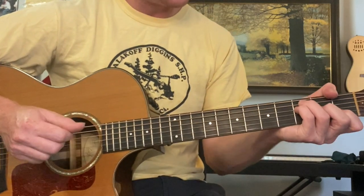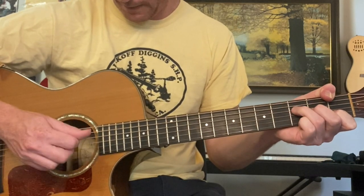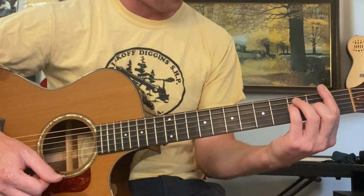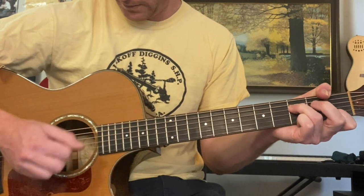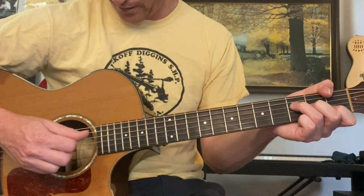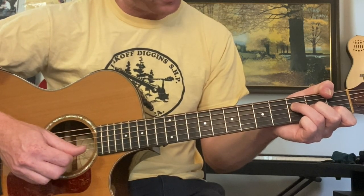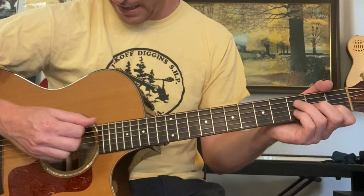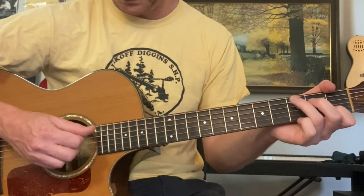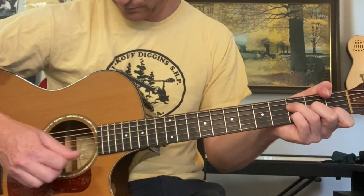Now for the F, we're going to want to do the F with the thumb on the first fret sixth string — this kind of F. Why? Because we want to do fills. If you do a bar chord, it's harder to do fills. I recommend this type of F if you're at the intermediate level. Thumb on the first fret sixth string. Third finger: third fret fourth string. Middle finger: second fret third string. Index: first fret second string. And you're going to go sixth, third, fourth — then third fret second string, and then back to first.